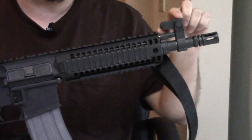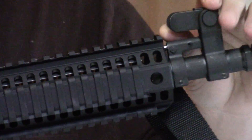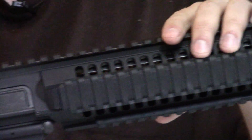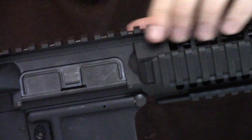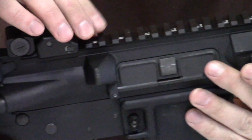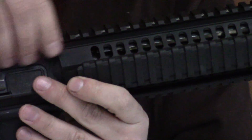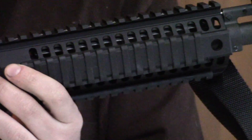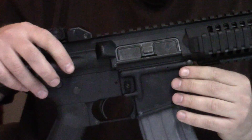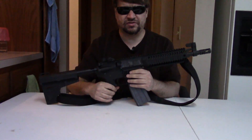I kind of think the 6945 is an interesting upper. What we have is Colt's monolithic receiver. This top rail is not only one continuous piece — the side rails, the top rails — it's all one piece with the upper. You've started to see this around 2003 from Colt and it was released several years later to the commercial market.